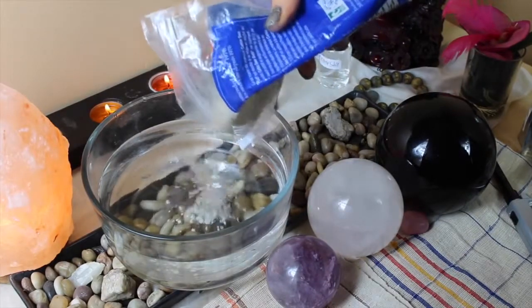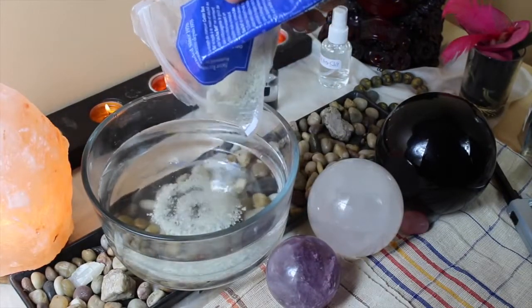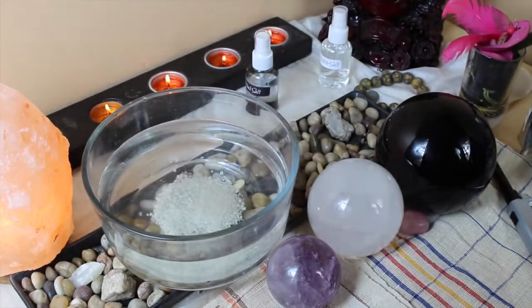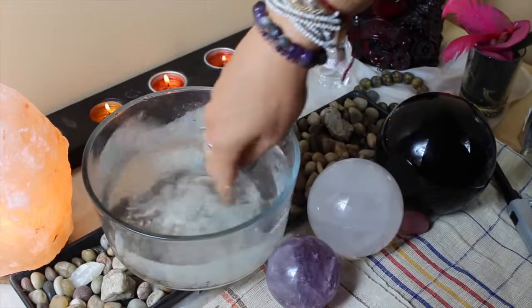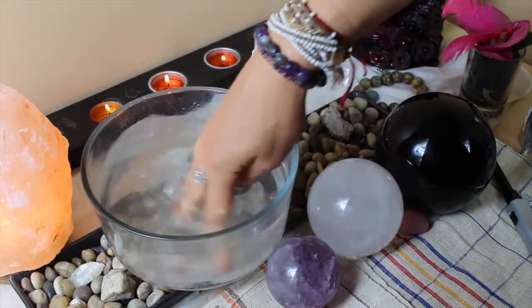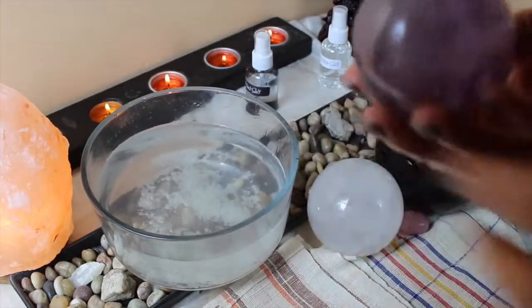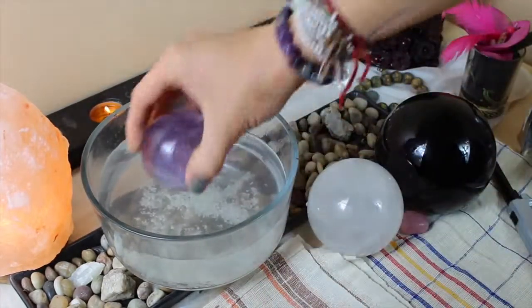Celtic salt doesn't quite dissolve fast, but it's great because the salt crystals make this work really well for this process. Just mix about two tablespoons or so with the water and add your crystals.